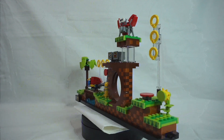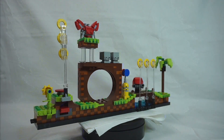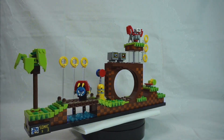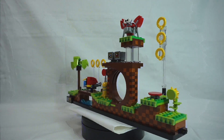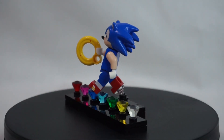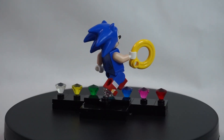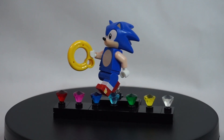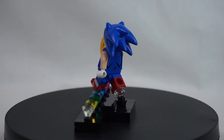This is Green Hill Zone from the classic Sonic the Hedgehog game. This is set number 21331 and is 1,125 pieces, intended for ages 18 and upwards. This is a blast from the past for me, as back in the day I was a great fan of the original Sonic the Hedgehog games. But does this set deliver?